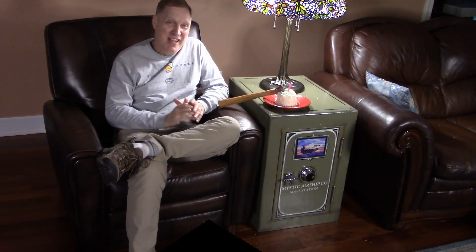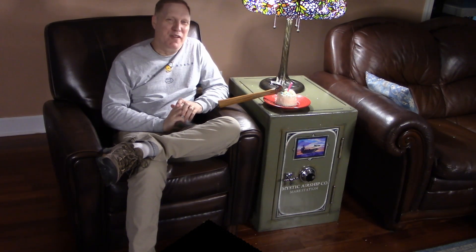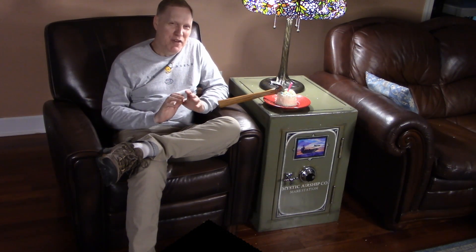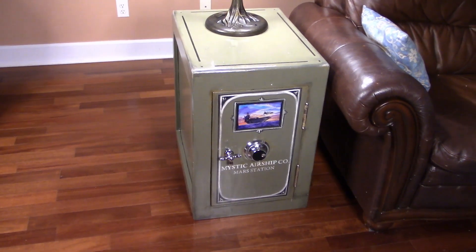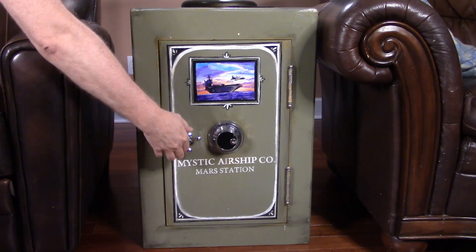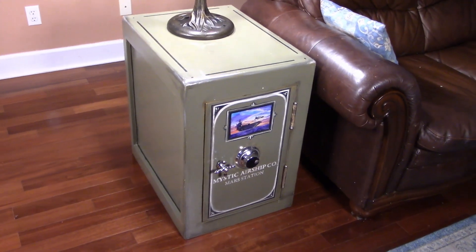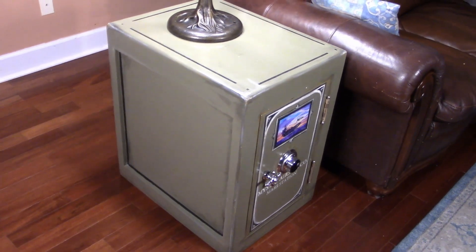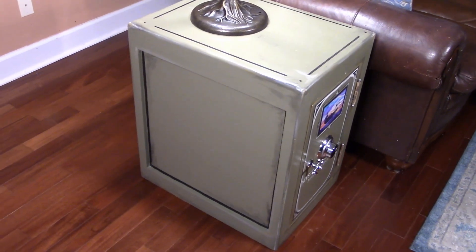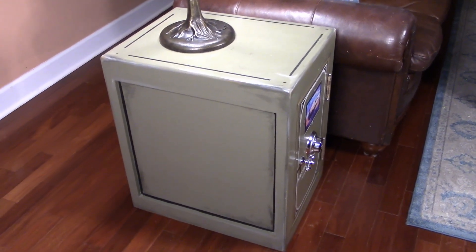You're right. This safe is packed with functionality. It's an end table the likes of which you have never seen. The electric safe features custom art, and real — and mostly real — safe hardware. It is a standard size end table that sits between a sofa and a chair. We moved the chair for this shot. The safe is made of wood and has been painted to look like metal, aged and distressed to look like a real antique safe.